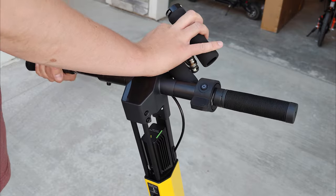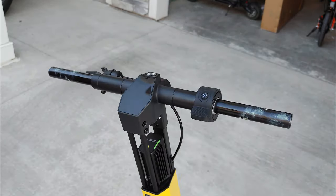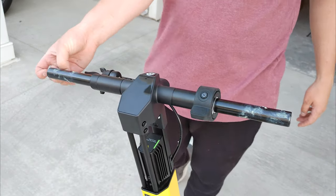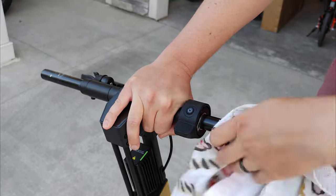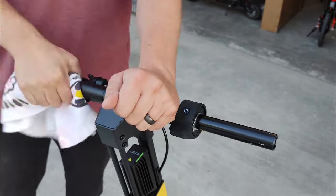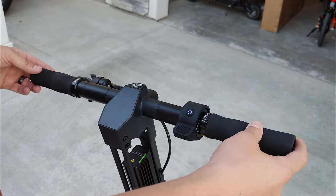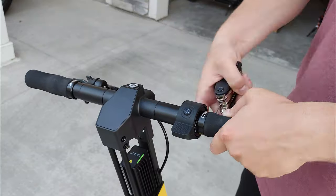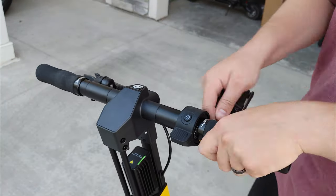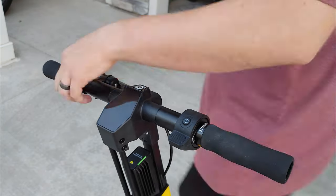The included handlebar grips are pretty awful — just 5 minutes on the scooter was all it took for the grips to start sliding off. The grips also strangely smell super strong of gasoline, leaving your hands smelling like gas after every ride. Luckily, grips are by far the easiest thing to replace on a scooter, so definitely order a pair of locking grips with the NEX5 and replace the stock grips right away.